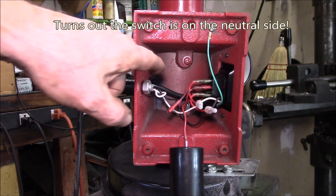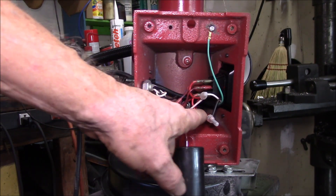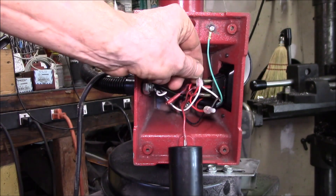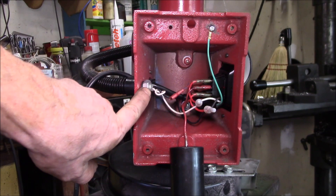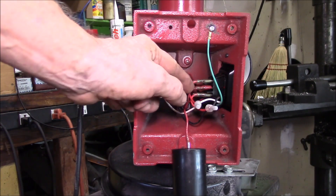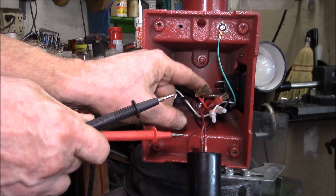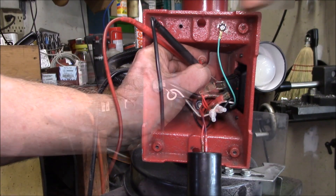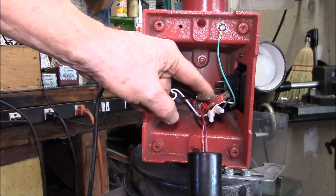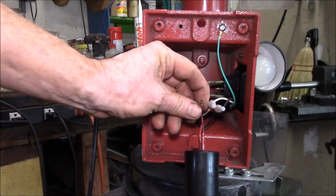The switch was throwing me for a while because it's got three terminals. Here's the hot incoming black wire, and then it goes over to the light. There are two red wires — one red wire goes to the bottom terminal of the switch and the other goes into the motor. Here's the neutral — the white coming in, the white going to the light, and then there's a red going to the top of the switch. The center terminal must be the power to the motor. I've got my continuity beeper on — I'll flip the switch: there's the switched output, and there's the line or hot wire for the neon indicator.